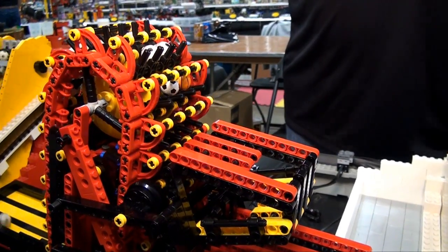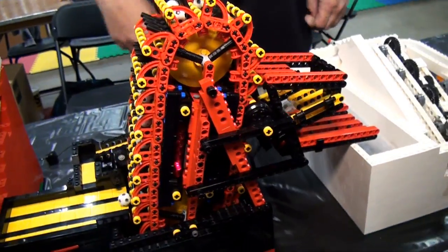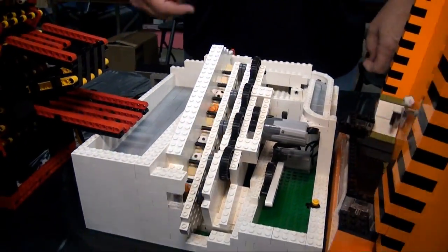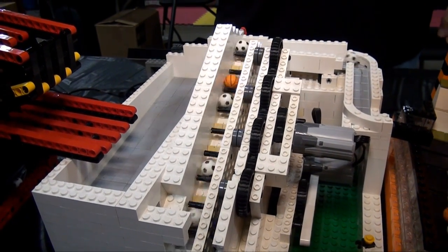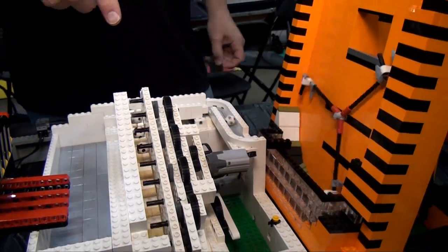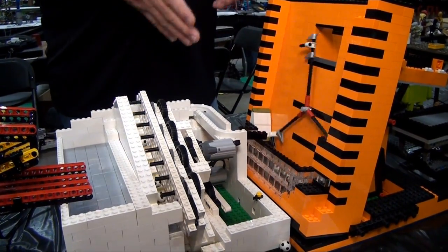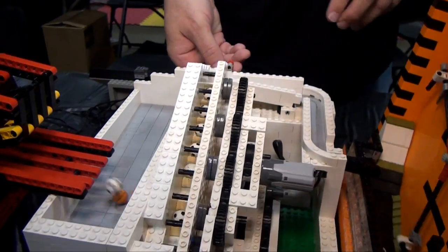From there we go into a different kind of flipping module — kind of like a step module and a flipping module combined, bringing balls up one notch at a time. This is one of several modules that has a mechanism to recirculate: if we have a problem downstream I can just flip this over and the balls will recirculate.